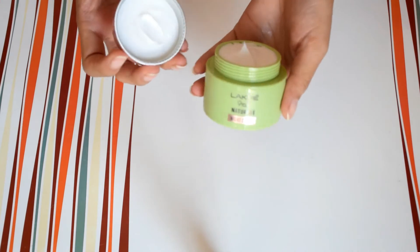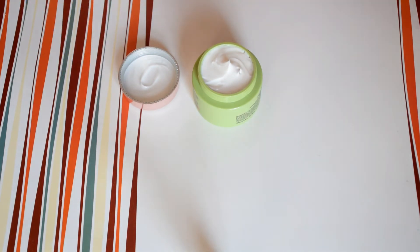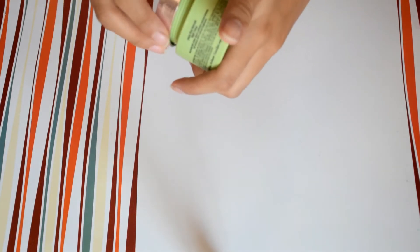Is product mein aloe vera gel hota hai, aur aloe vera gel ki jo property hoti hai wo hai ki ye aapke acne ko heal karta hai — but ye night cream kuch aisa nahi karegi. It will not heal your acne and it will not lighten your dark circles either.